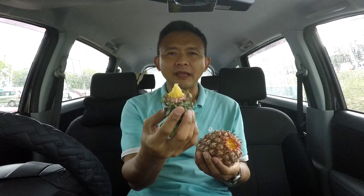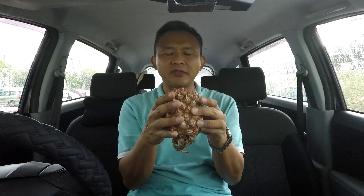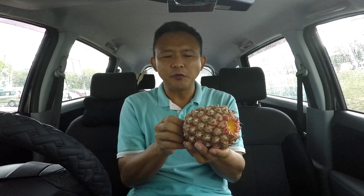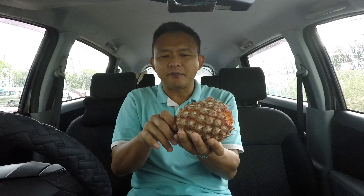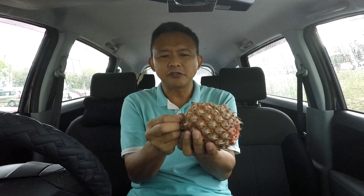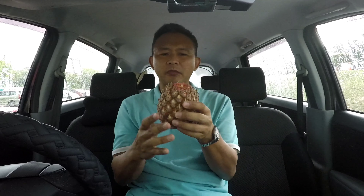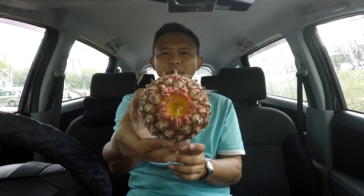There's some juice there but not much. Now we are left with only this part. What they taught me is to knock on the bottom. I'll also take the bottom off, so we're left with the top with the hole and the bottom with the flat surface.